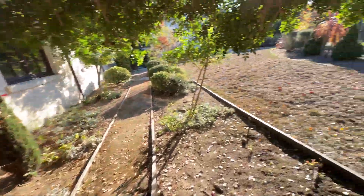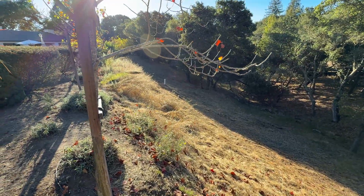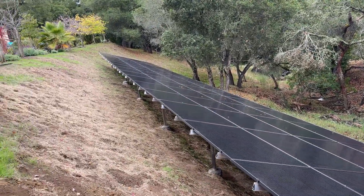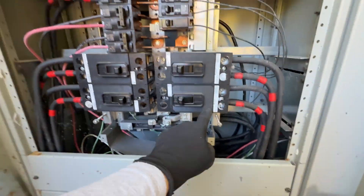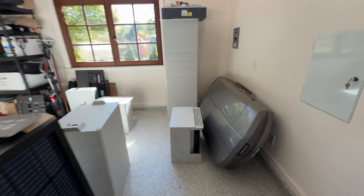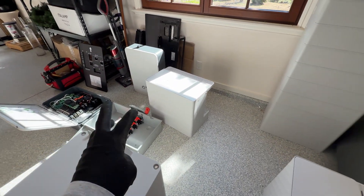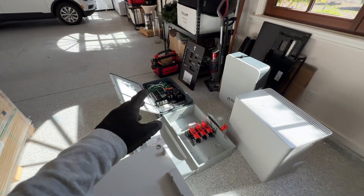Hey guys, in this video we are going to install a ground mount solar array with 60 solar panels. We have a main electrical panel, 600 amps, with four 200 amp breakers. We are going to install three sets of inverters, AC disconnects, and batteries to backup three circuit breakers. If you're interested, let's jump into the video.